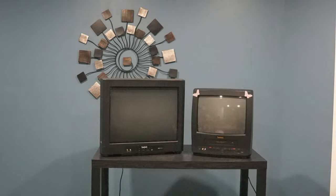Up next is the Symphonic TVs. On the left I have a 20-inch true flat that weighs 43 pounds and has composite in the front. On the right I have a 13-inch that weighs 23 pounds and it has a composite, VCR, and headphone jack on the front.